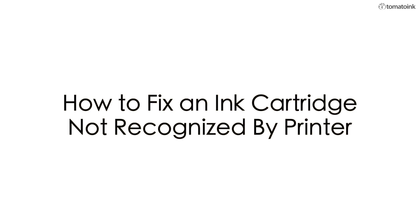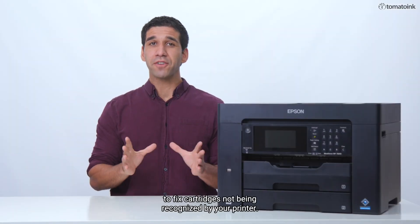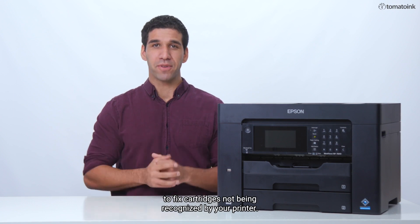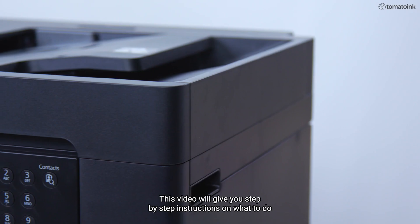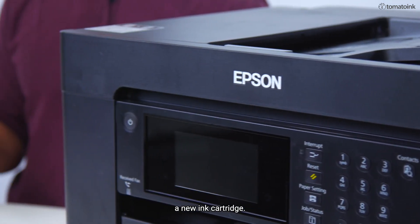How to Fix an Ink Cartridge Not Recognized by Printer. Today, we'll be showing you how to fix cartridges not being recognized by your printer. This video will give you step-by-step instructions on what to do when your printer is unable to detect a new ink cartridge.